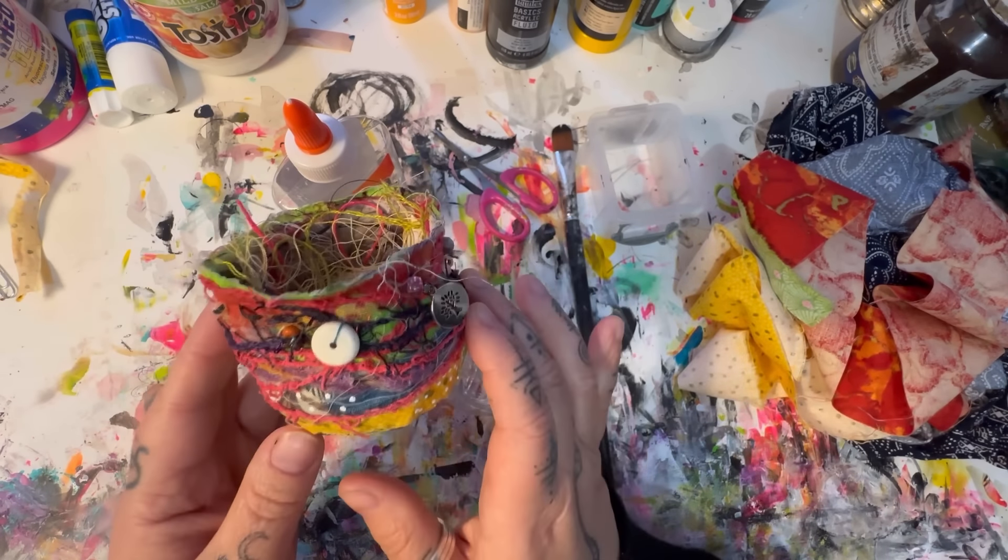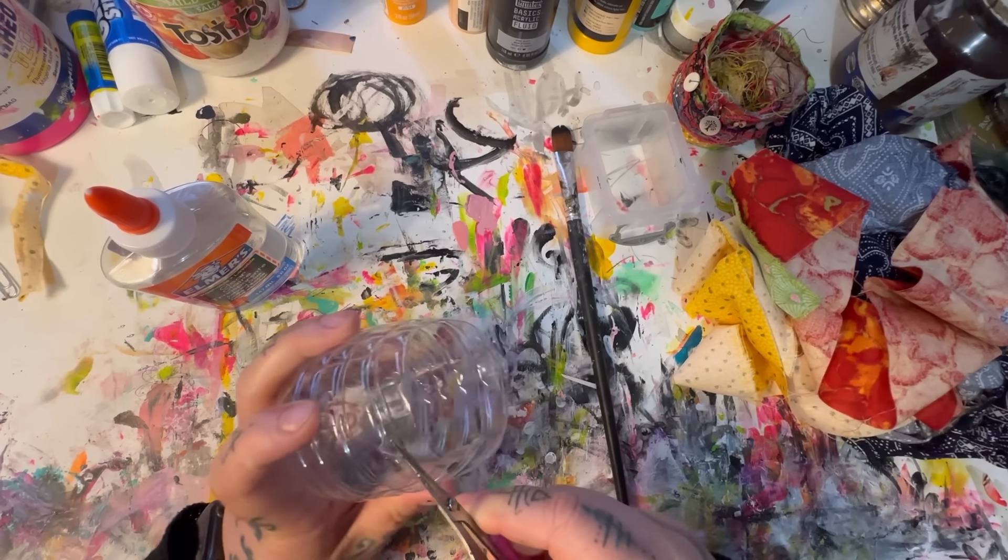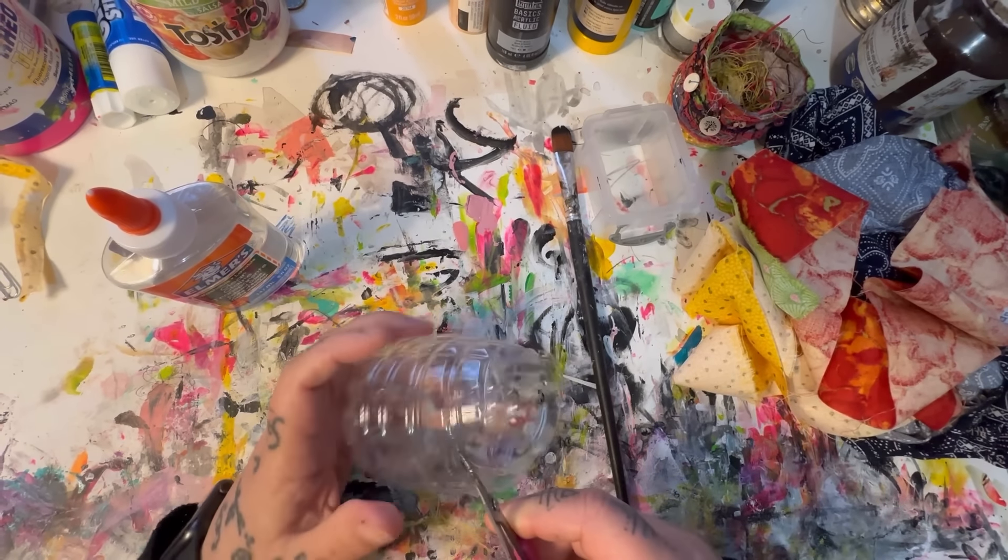The supplies you will need are Elmer's glue — I used clear because that's what I found at Walmart, but you can use white since it dries clear anyway. You'll need a water bottle or some container to use as a mold, a paintbrush or any kind of brush, a container to pour the glue in, scissors, and of course some fabric scraps.